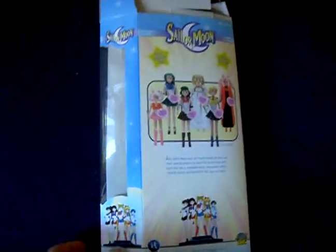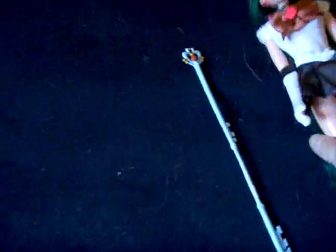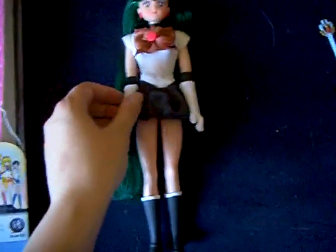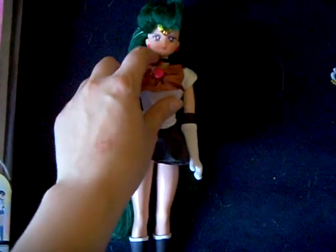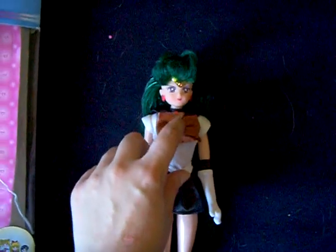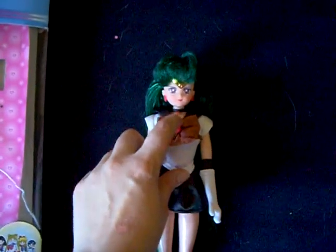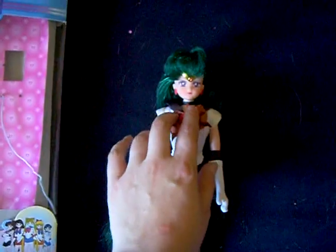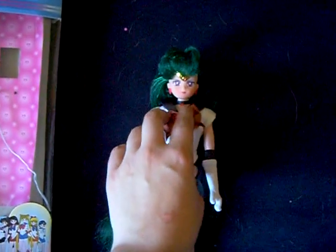This is the box. Sailor Pluto has a little red necklace here, and this part wasn't included — I made it myself and fixed it on.